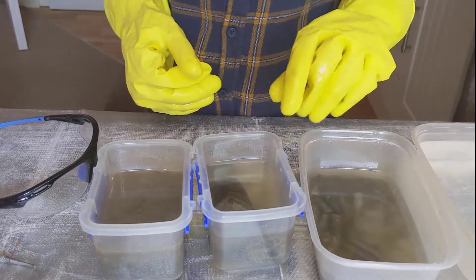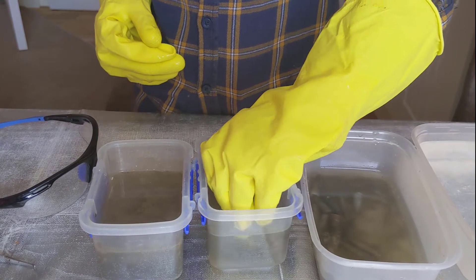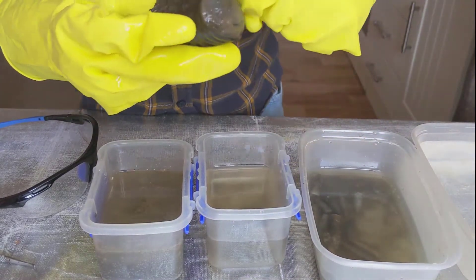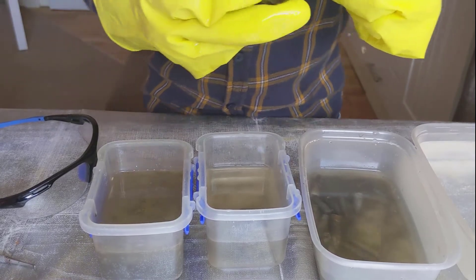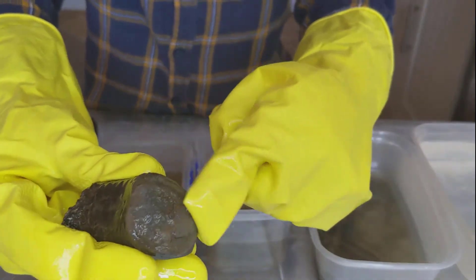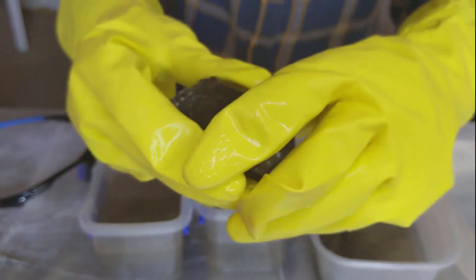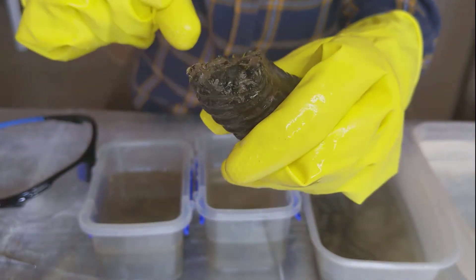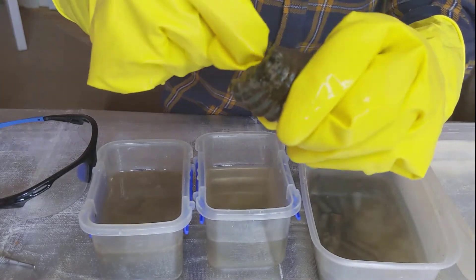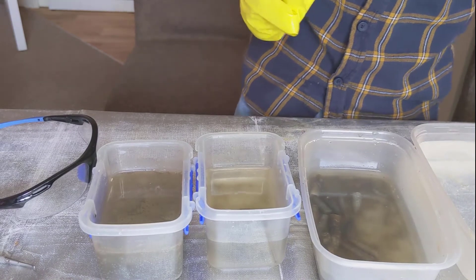Moving onto the second tub — there was the big ammonite chunk, and as you can see, the stone on this side has dissolved away quite a lot. And then on this side there was less stone, and you can see where the individual pieces would have been connected — like the bone structure of the ammonite. So that is nice.